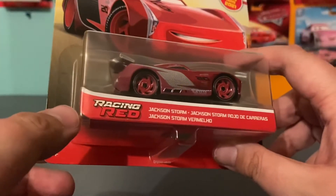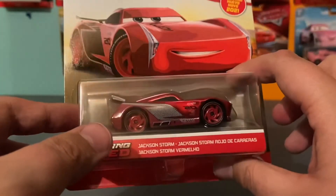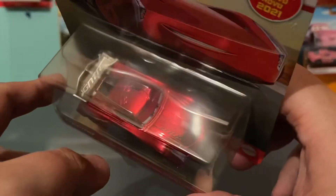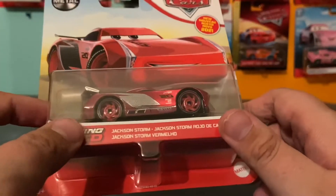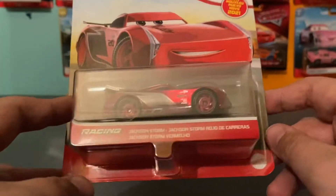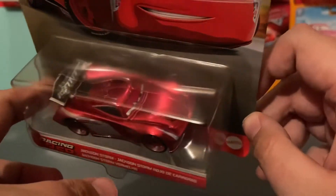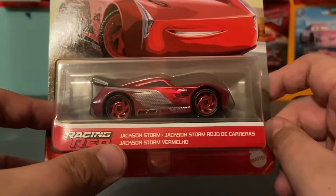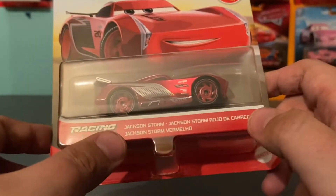These guys are likely intended to be special editions for the 15th anniversary, although, like I said in the intro, why couldn't we have gotten something as cool as this last year instead of the Silvers? The Silvers were okay, but these are on a whole other level of awesome. It's cool that we're getting them now, though, and Jackson Storm looks phenomenal, especially with his metallic red and silver and black color scheme. Love that color combo — it looks incredible.